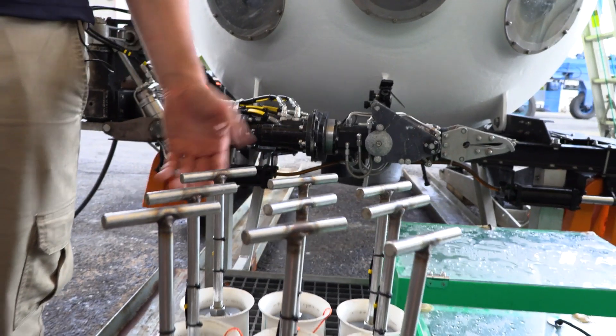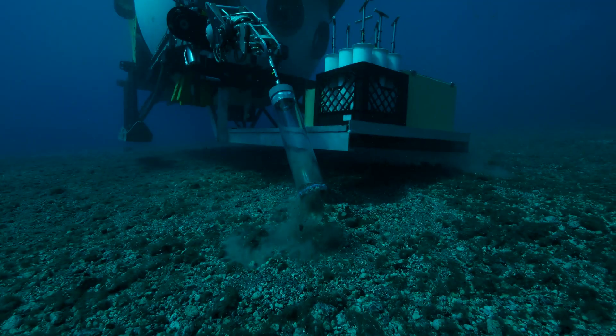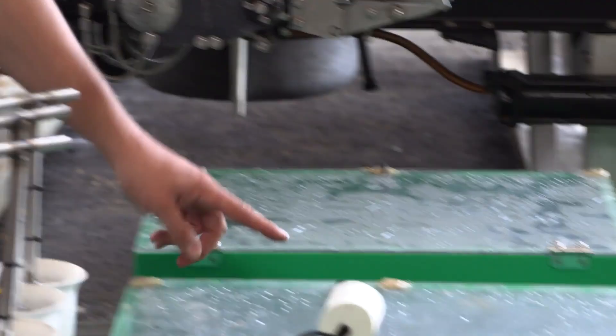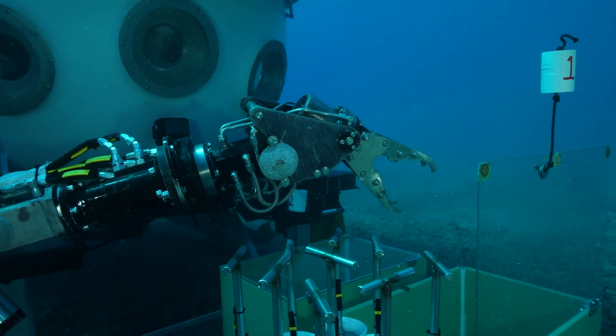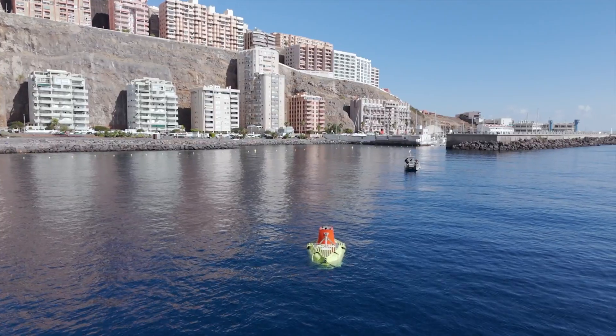These are push cores — we use them to take sediment samples and cores of the ocean floor in order to bring back those samples for the scientists. We also have these bio boxes, which are what we actually put the samples in, and it protects the temperature and from any disturbance when we bring the samples back to the surface.